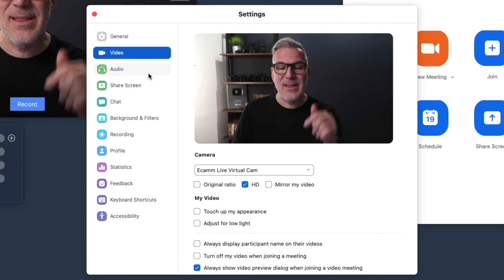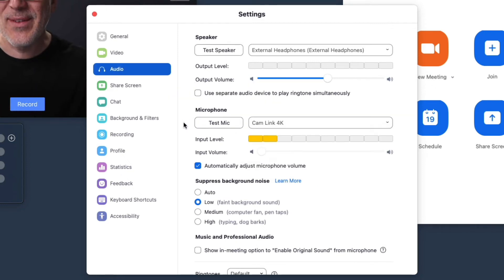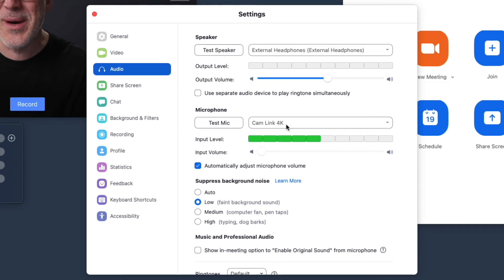One thing to point out is that audio will not come through Ecamm. When you go into your microphone settings, don't expect to see Ecamm Live as a microphone output — it is purely sending the video feed. Your USB mic or whatever you're using will appear there instead. The reason I'm mentioning this is that some customers have been using Ecamm to do presentations or interviews and send them to Zoom, wondering why they can't hear the guest or the video playing. Ecamm is simply just sending the video feed. If that's a requirement, you'll need something like Loopback, and we'll be covering that in a future video.